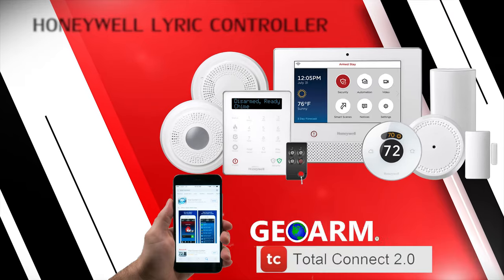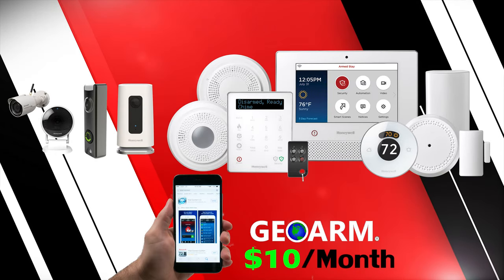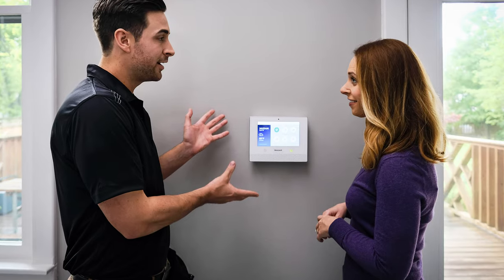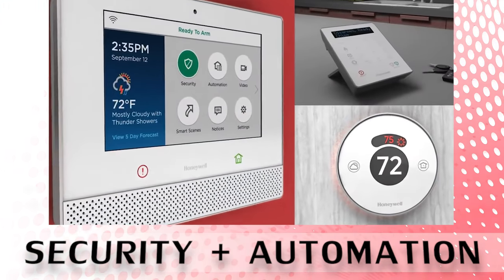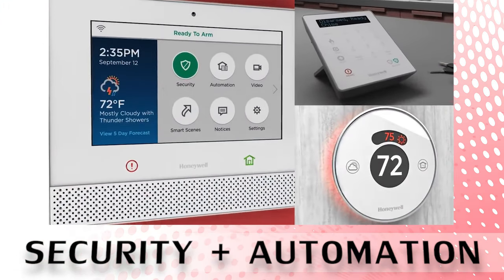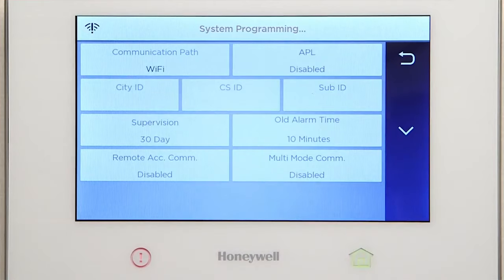The Honeywell Lyric encrypted security and automation system. The Honeywell Lyric controller serves as the main controller for the Lyric security and automation system, which comes with a 1024 by 600, 7-inch touchscreen display.